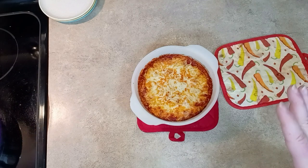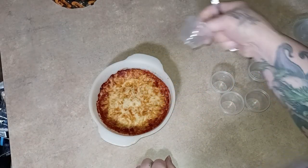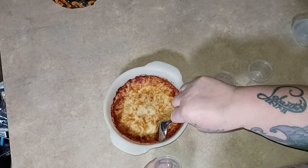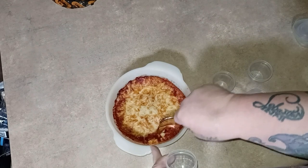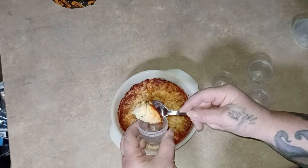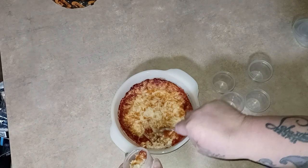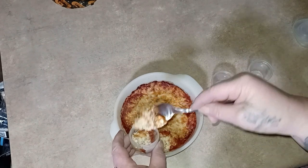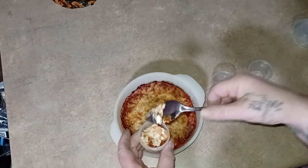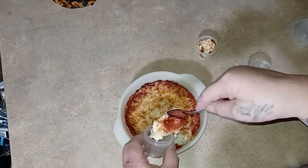As luck would have it, I have five of my little containers left and that's how many of these I need — Monday through Friday. Oh, it did set up! Set up nicely. There's a little bit of texture to that cheese, but they want you to have it melted and it is definitely melted. So I think maybe I'll be fine.